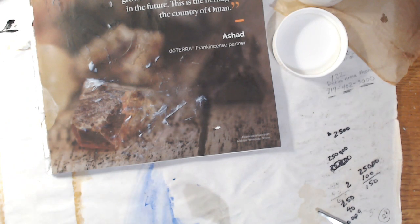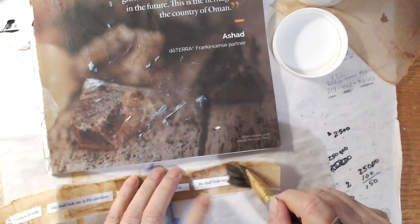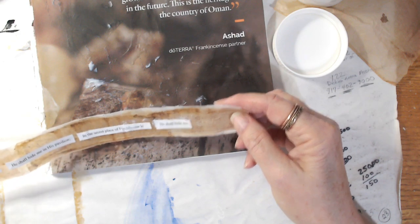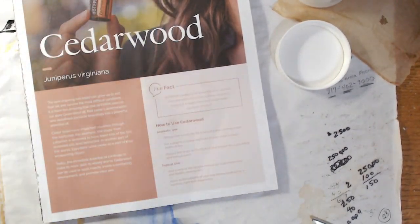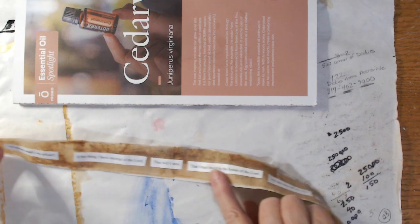That worked out perfectly — I wanted to not end in the middle of a verse, and that's the end of the verse. I'm going to turn it over and put a couple of verses on the back side, but I have to wait for it to dry. I'll tear off the magazine paper and throw it away, then use fresh paper for the next round of collage work. We're back — all of this has dried; it only took about 45 minutes.